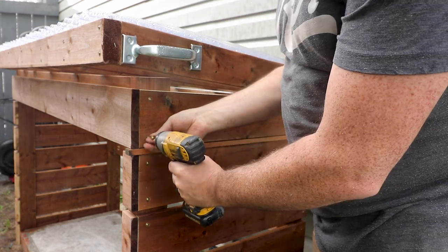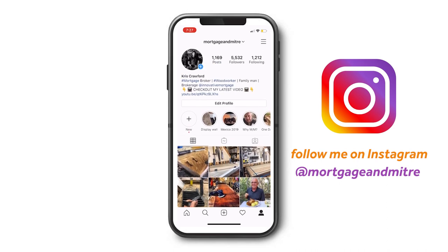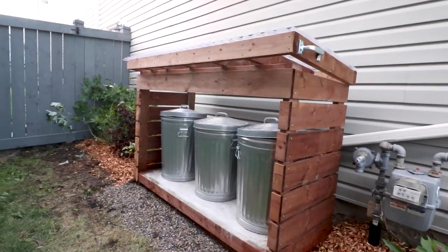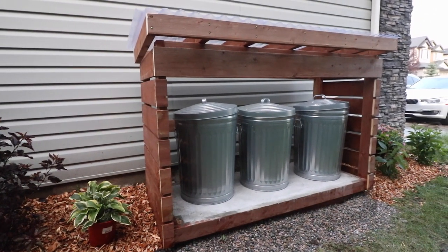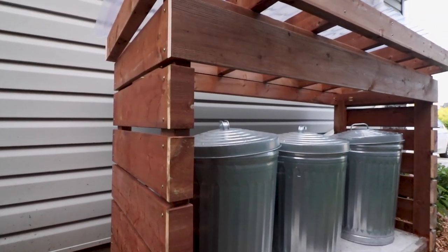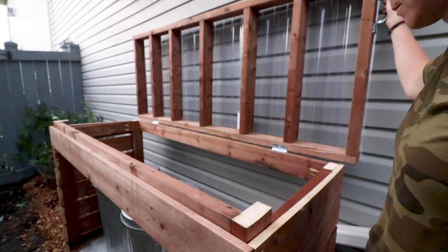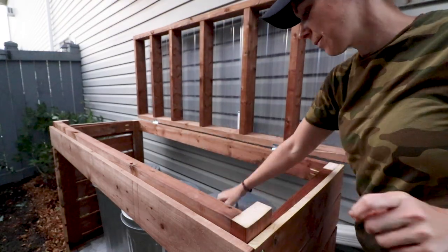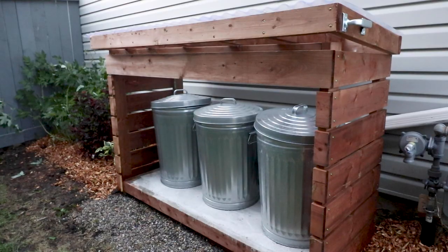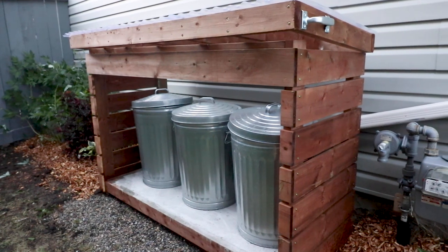With those pieces in place, this shed was done. I've always had a fear of being the dirty neighbors with too much trash out front, but I love the curb appeal this adds to the side of our house. The lid works better than I expected, and I know it's going to be a huge help in the winter when there's two feet of snow in front of the shed. This shed was also a great excuse for Aaron to do some landscaping across this side of the house.